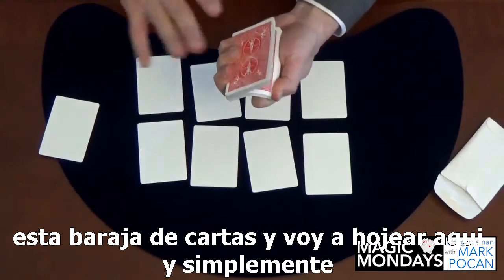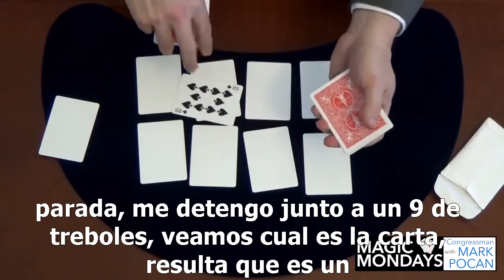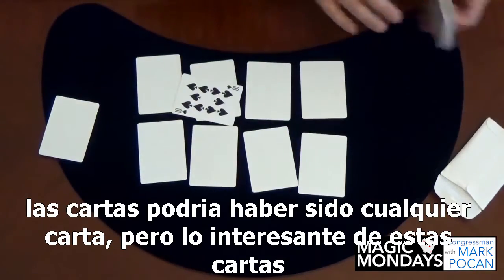Let me grab this deck of playing cards and just riffle through here and stop. I stopped next to a nine of clubs — let's see what the card is. It turns out it's a ten of spades. We're going to use that in a second. I just want to show you the rest of the cards — it could have been any card.